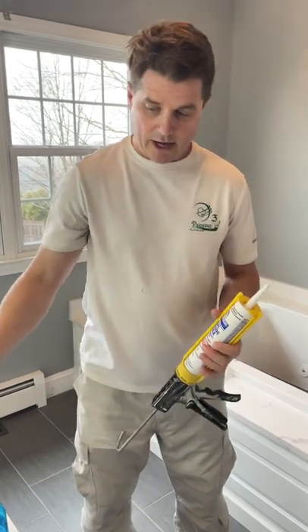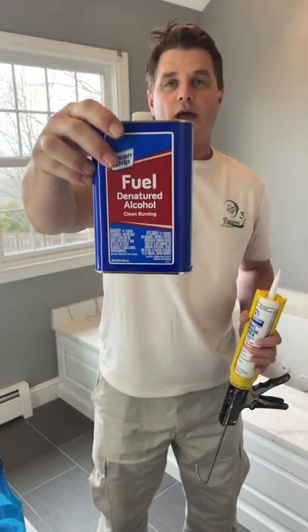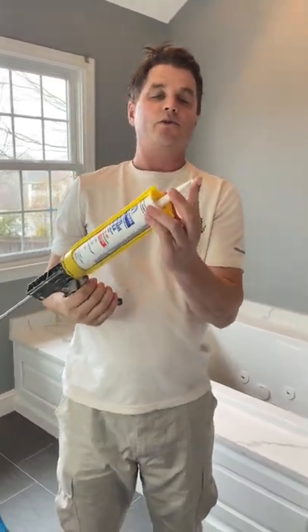So you don't want to use that here. I have a rag and a spray bottle with denatured alcohol. Let's get started.